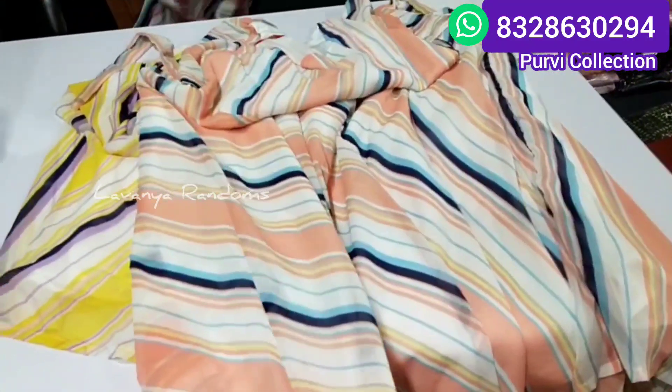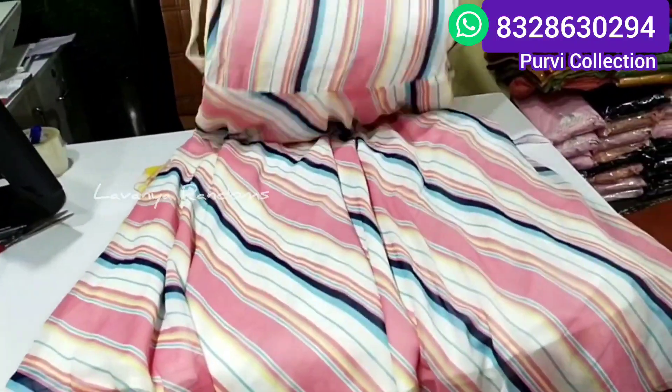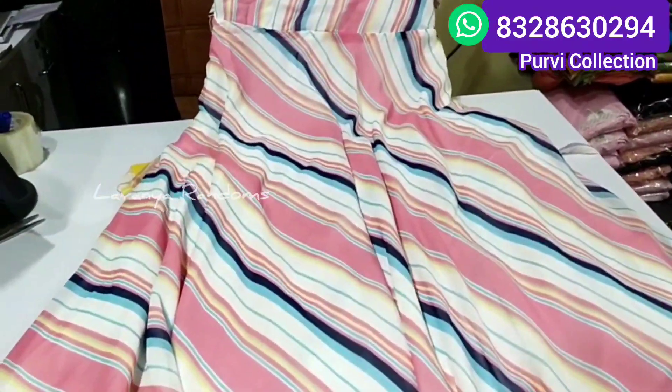I will show you the baby pink color. Three colors are available now. Today I will show you the screen show. Bye all!